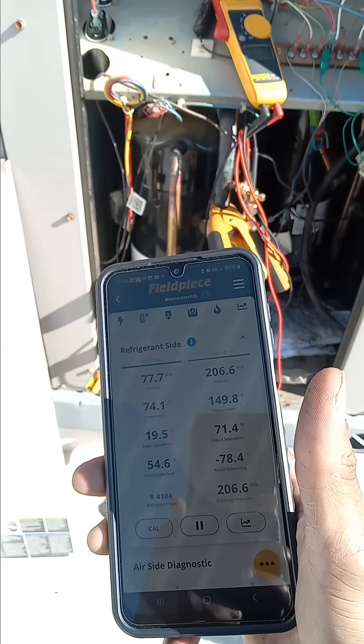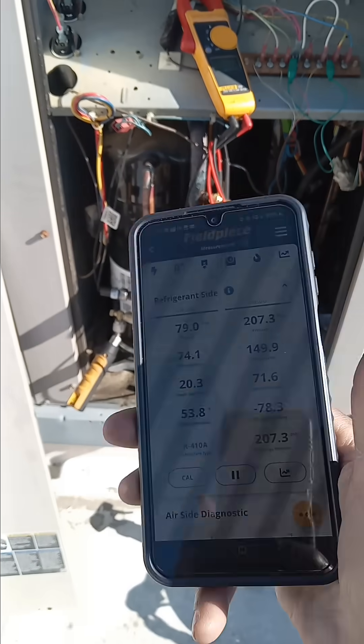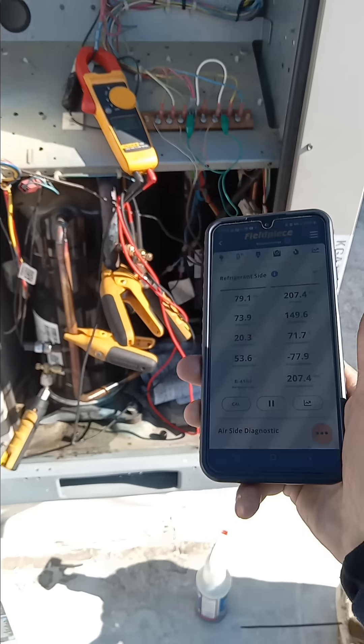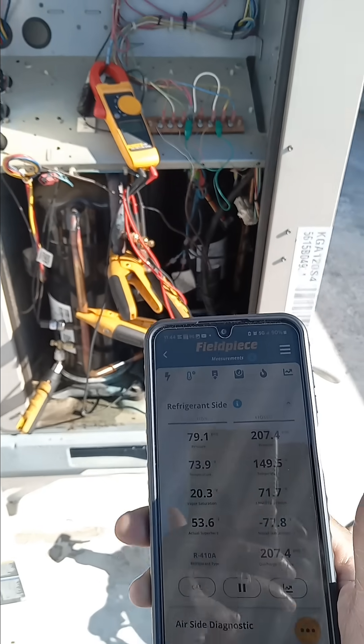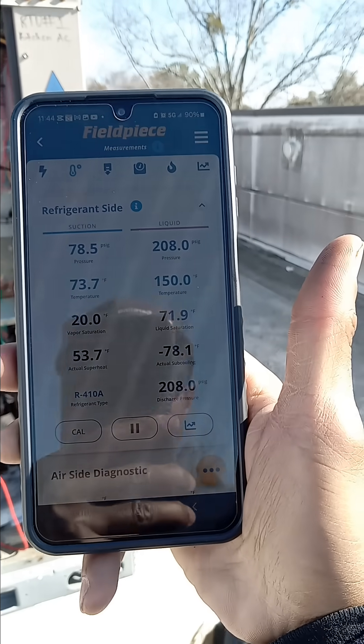So I'm going to have to jump circuit two to call on circuit one and disable the faulty circuit — whichever one it is, vice versa — to make that circuit stay off and the good circuit stay on.